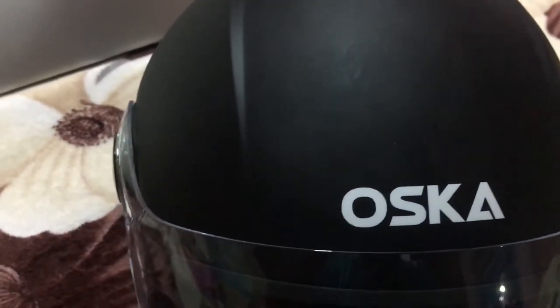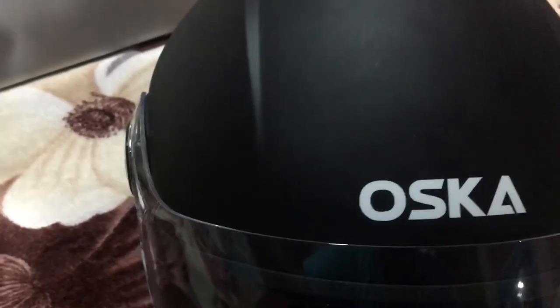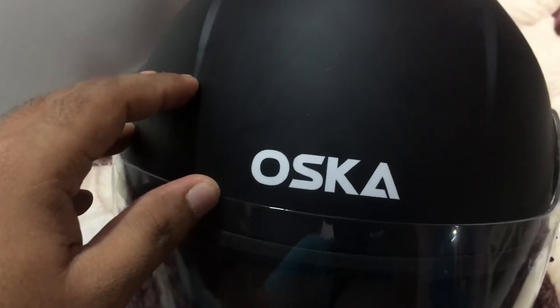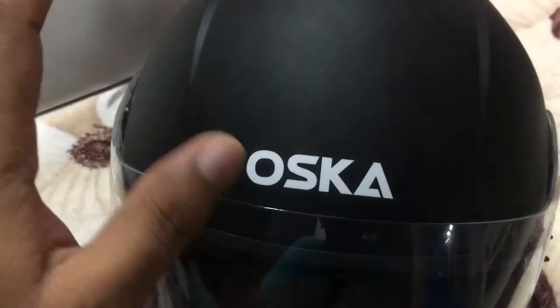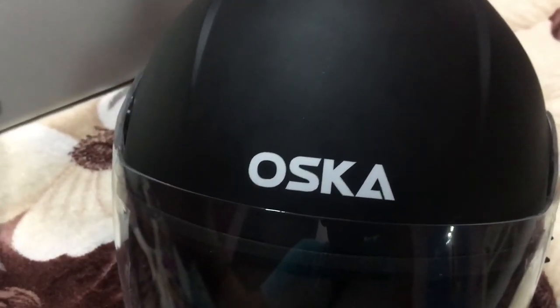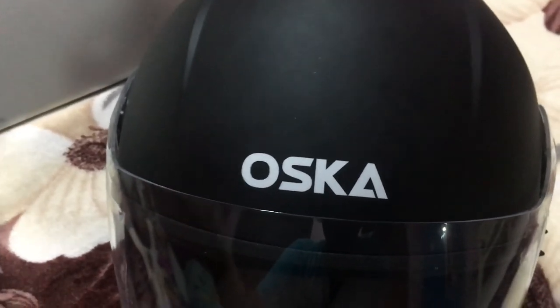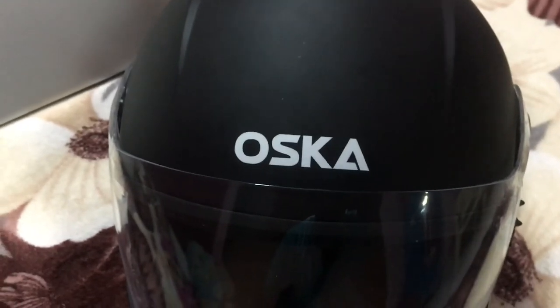That's all about this helmet. Please comment your questions if you have any doubts. Please like and subscribe to my channel, and thank you friends for watching the video.